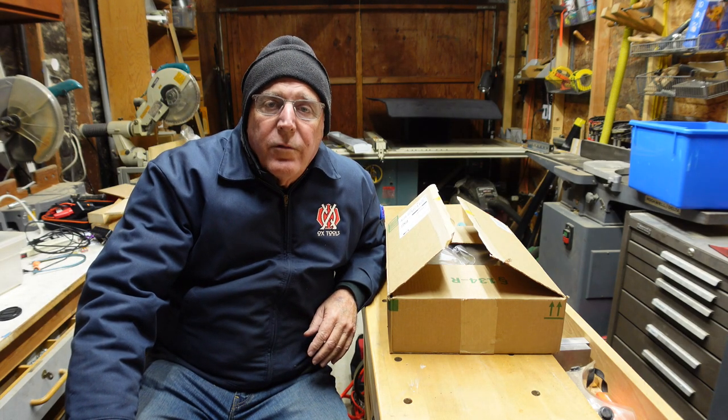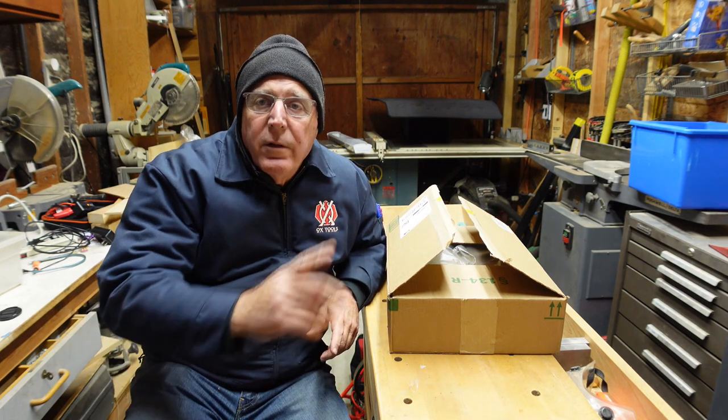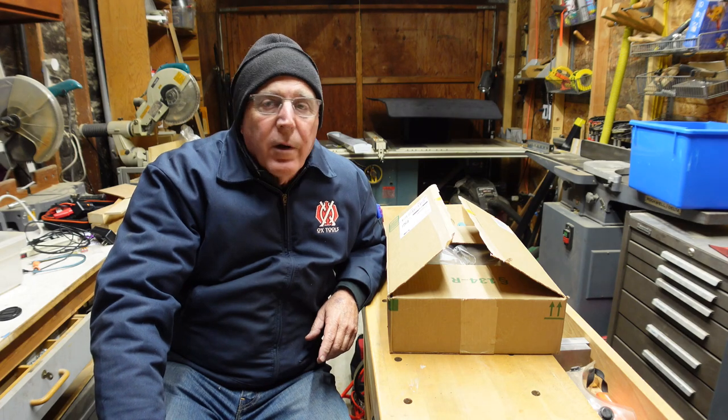Hello everybody, this is Chuck and I appreciate you stopping by my shop. A little different scene today here — I'm in my wood shop. It's a single-car garage off the three-car garage.